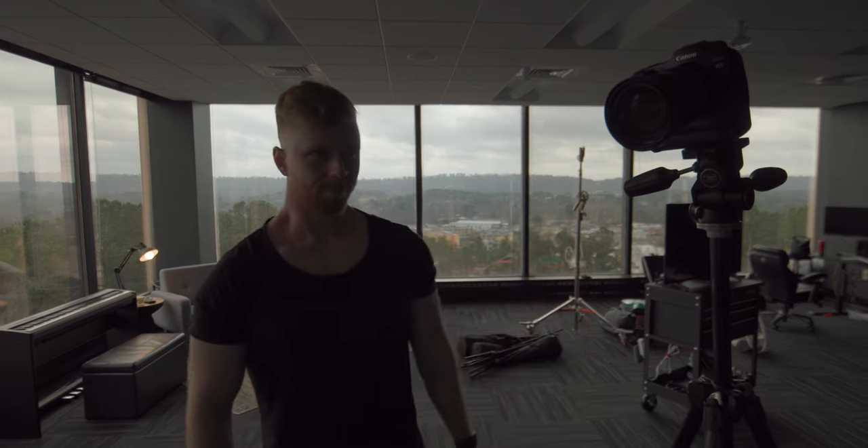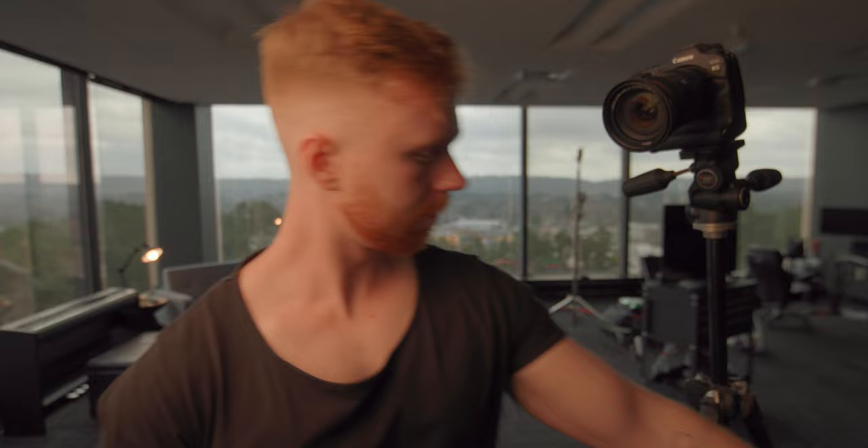Alright, so here's why lighting matters. Key light, a little bit of color on the side, and fill.